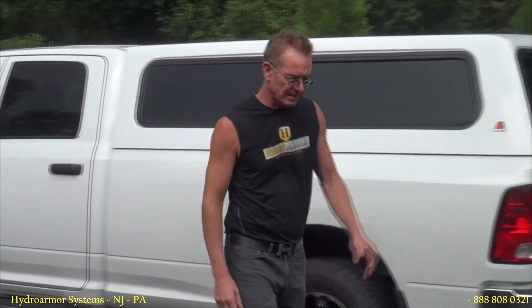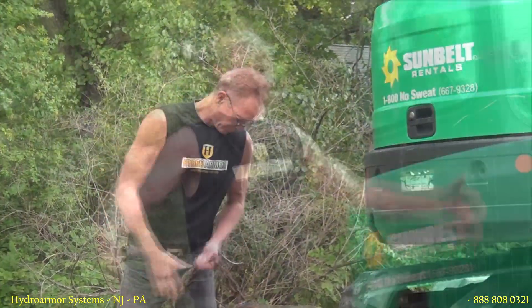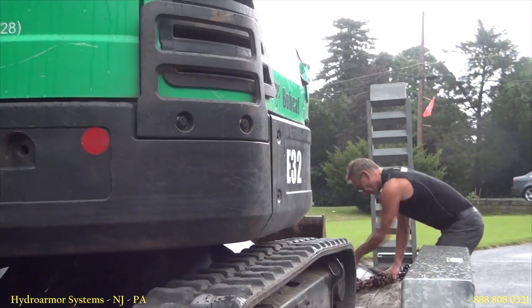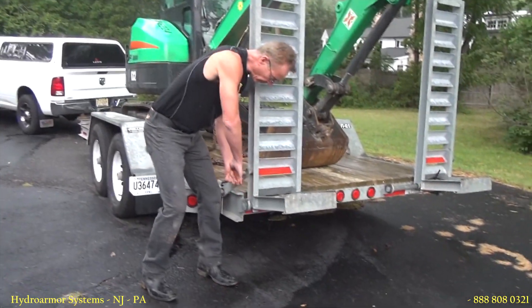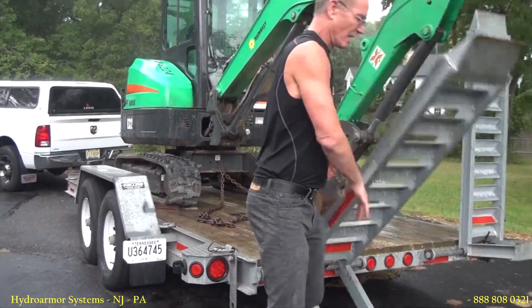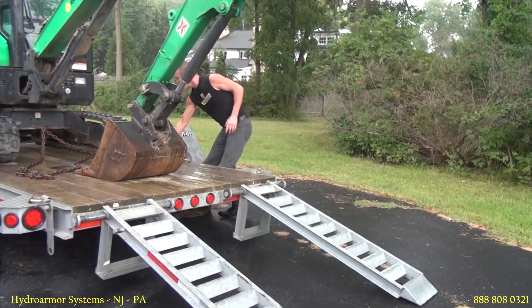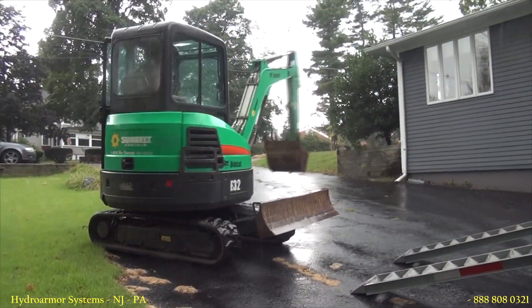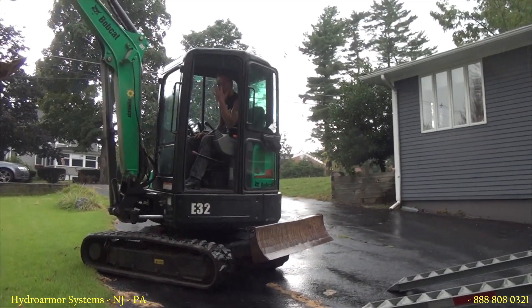Dan O'Connor, Hydro Army Systems, and today's another foundation repair job. We're ready to work.